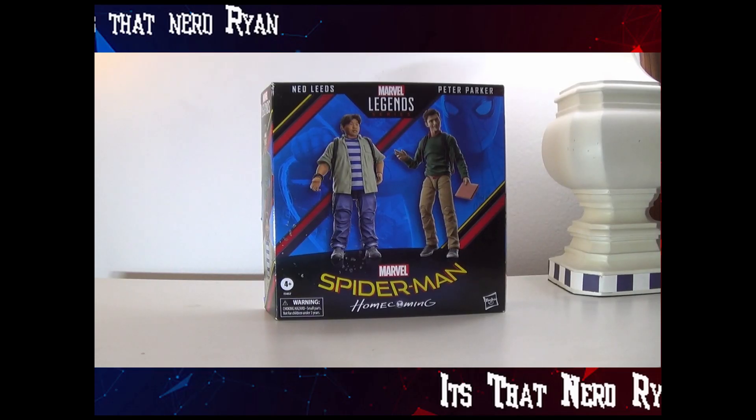Hey everyone, how's it going? It's ThatNerdRyan here and today we're reviewing the Marvel Legends Spider-Man 60 Year Anniversary Ned Leeds and Peter Parker from Spider-Man Homecoming.